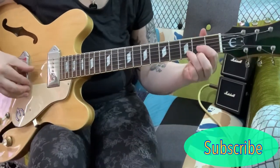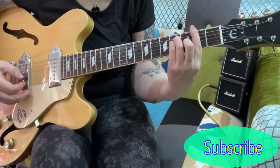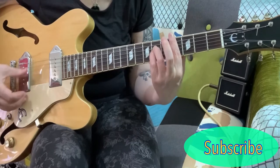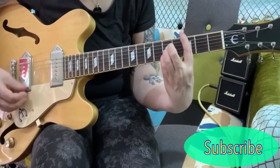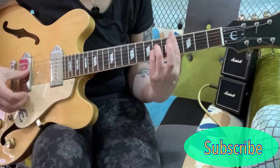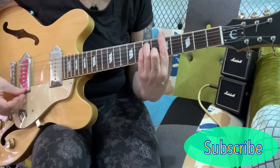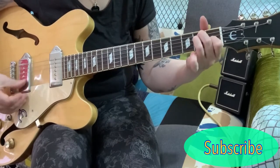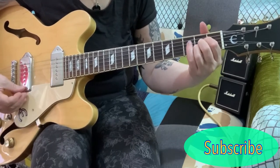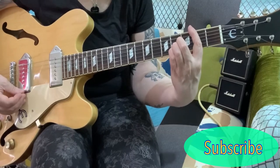So the chords for The Trees: you start on a D chord, F-sharp, a C-sharp sus-4 chord — so that's your C-sharp, C-minor, lift this finger off and you get a sus-4 — an A chord, an E chord, G, A, and you finish on a B.